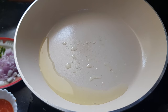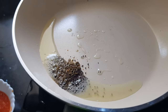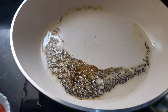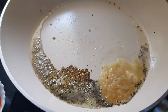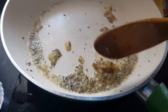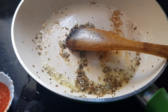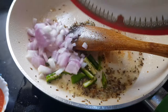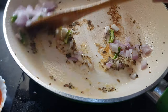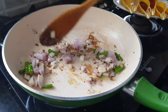We have added one tablespoon of oil to the pan. Now the oil is hot, we will add the mustard and cumin seeds. Once cumin and mustard seeds start crackling, we will add the ginger and garlic paste. Cook it for a minute, and then we will add the onion and green chilies.